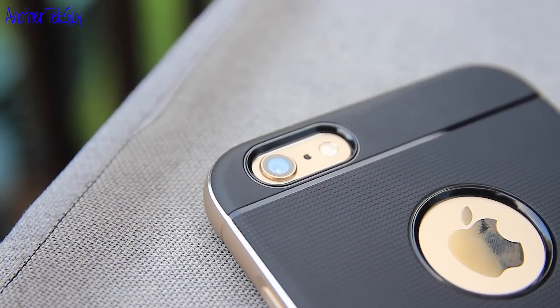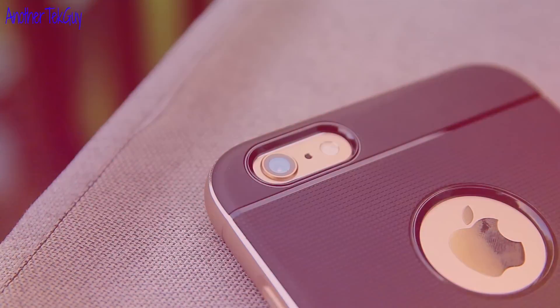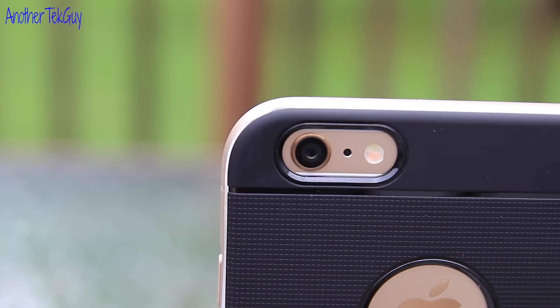The case also solves the camera hump issue on the iPhone, so laying it flat down on the back should be okay and shouldn't really cause you any real problems.